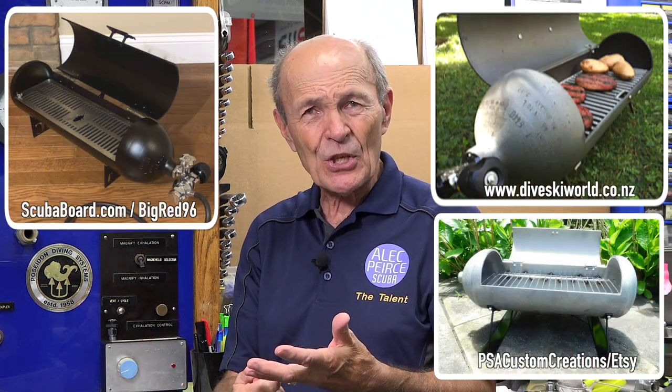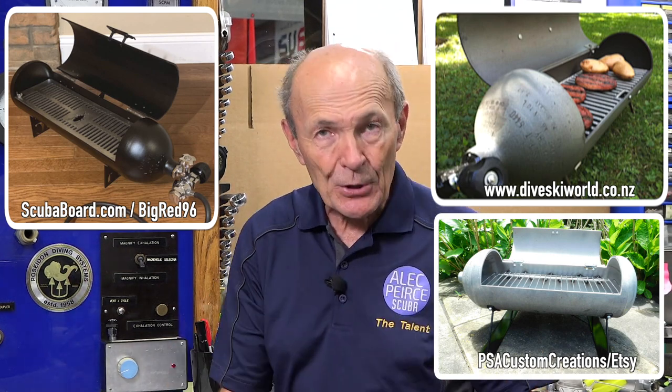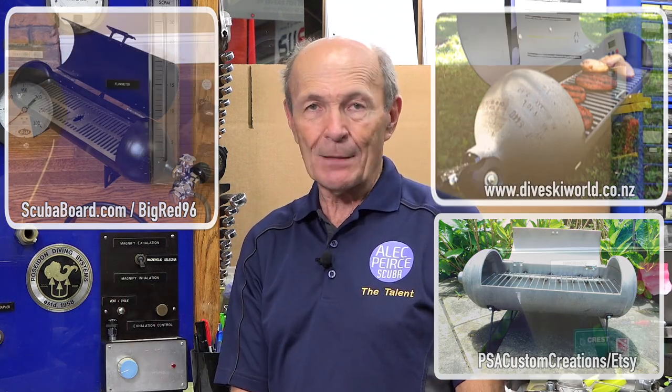The tops of these tanks are useful too. I've seen lots of guys — more so vintage collectors — who have a lot of old regulators they want to display. Mount the regulator on the top, fasten it on, and it makes a very nice display. Maybe other uses for tops as well. Kevin's going to show you some pictures. How about making your old tank into a barbecue? You can make it into a barbecue. If you're a diver and your friends are all divers having a barbecue — maybe on the beach after a scuba dive — what would be more appropriate than to open up your scuba tank barbecue and barbecue the burgers? Makes perfect sense.